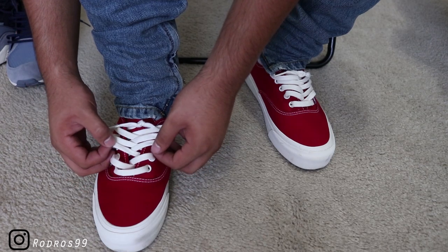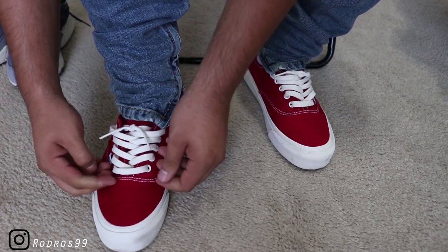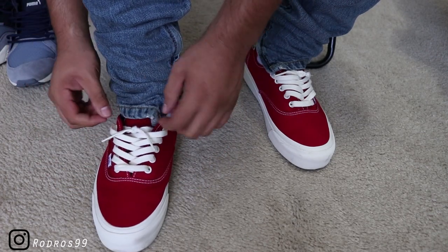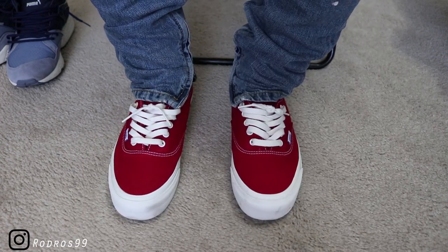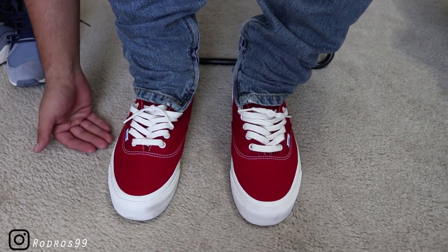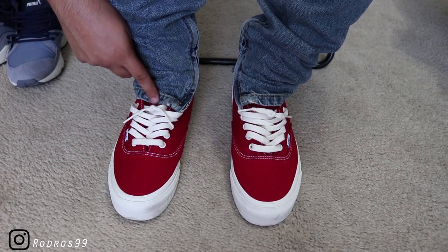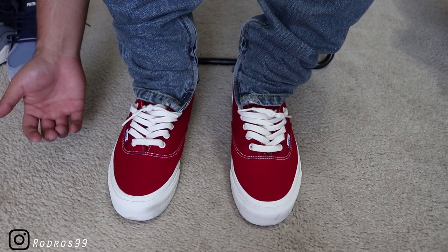Now all you could do is fiddle around with the laces, pull them out so it just sits on top like that, and then you can throw your jeans down. That's pretty much it for the video. I know it was really quick, but it is a really simple way of lacing your shoes — a lot of people just got confused on how I got such a perfect bow. I tried to show you the best I could from a first-person point of view so you guys can follow it easily and hopefully get the same results.